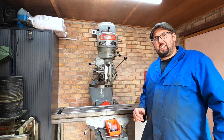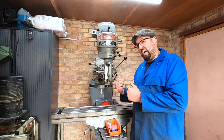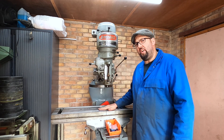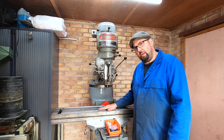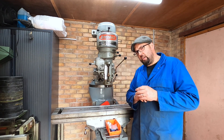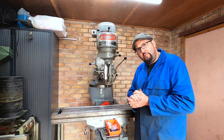Greetings and welcome back to the channel. I hope you're all doing marvellously well. We are back at the Bridgeport and as you can see we have the table back on. We've given it a bit of a good scrub, we've cleaned it all out. It has revealed a few marks but it's okay - it's still perfect for the job.